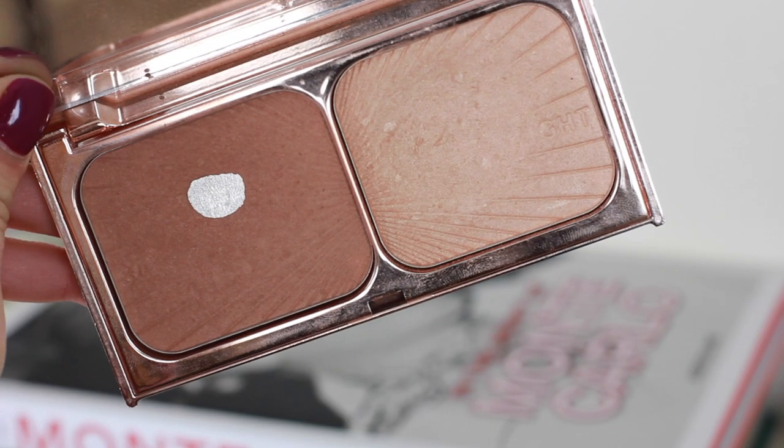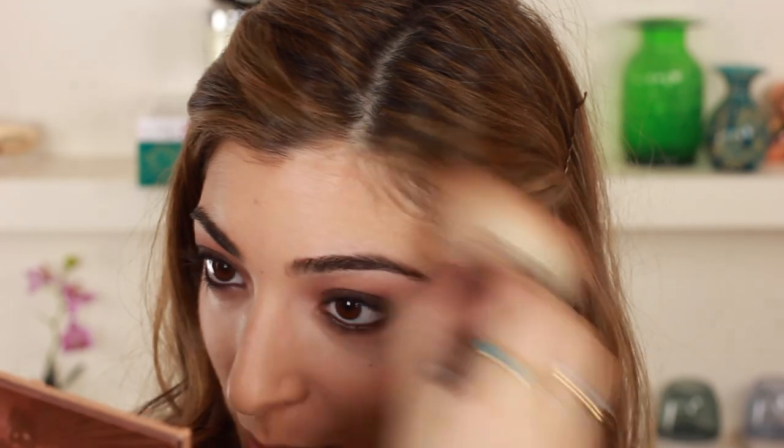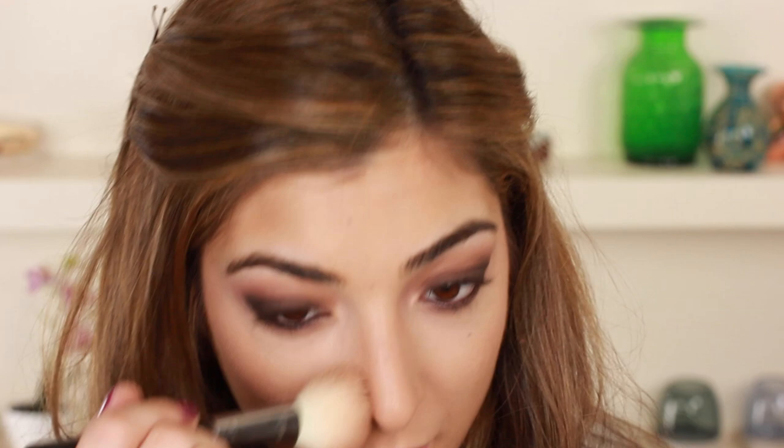I recently hit pan on my Charlotte Tilbury Film Star Bronze and Glow — I just use it every day so I was so surprised I hit pan about a year after having it. Just look at that bronze though! You know when you just have no words because a product is so good that describing it doesn't do it justice? That is how I feel about this bronzer. I think two of my favourite brands that I have the most stuff from and feel most strongly about are L'Oreal Paris and Charlotte Tilbury.